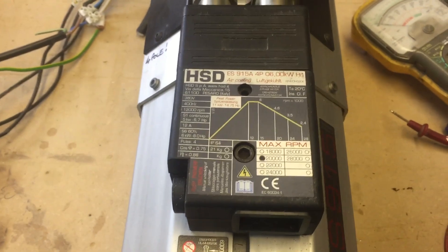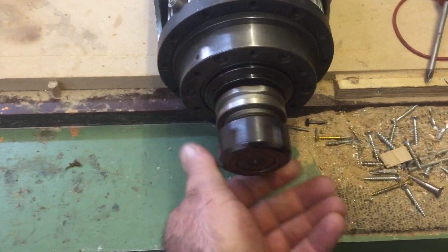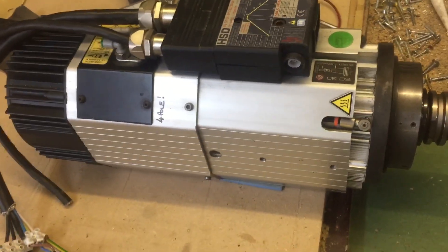At the moment I've got it set up at 650 Hz, which is 19,500 RPM. ISO 30C, nice quiet bearings, requires 100 PSI to run.